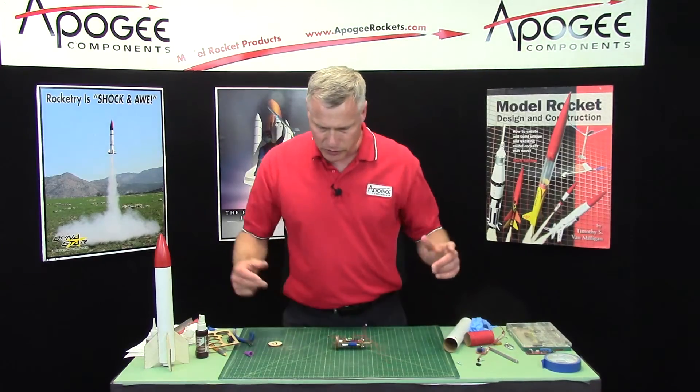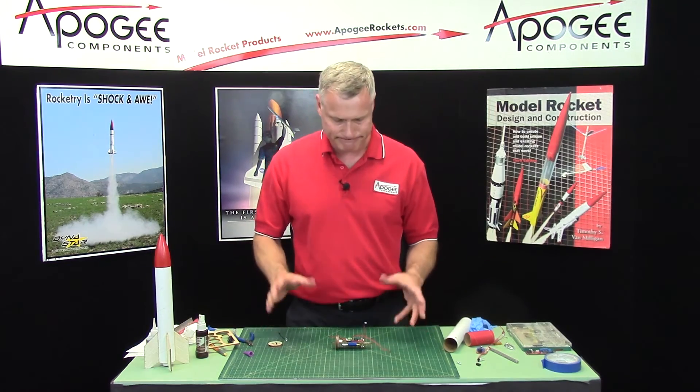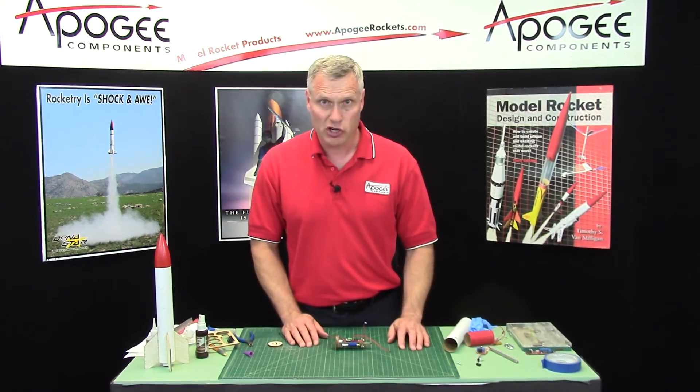In the next video we will start assembling things and put on the ejection charge canister, hopefully.